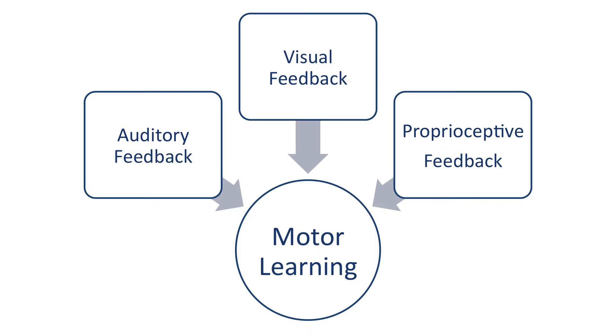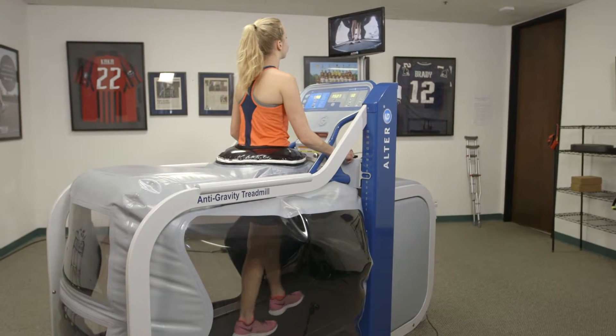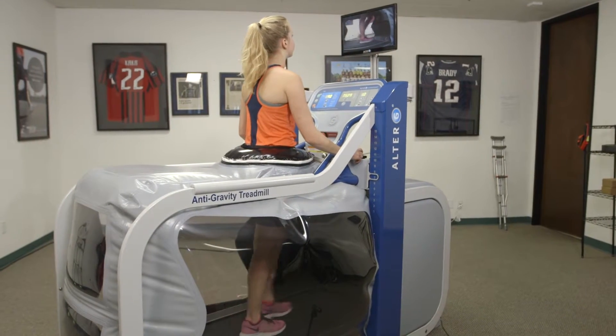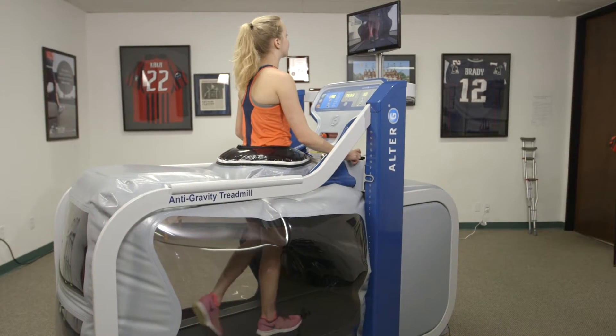Research has proven that auditory, proprioceptive, and visual feedback are all important components of motor learning. Whether it be for gait training after a neurological event or improving running mechanics, the video monitoring system will give your patients real-time visual feedback so that they can self-correct their movements and focus on improving kinematics.